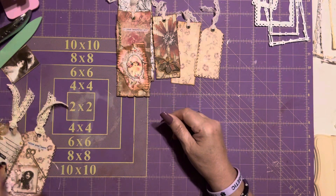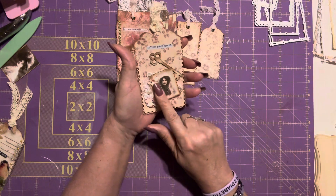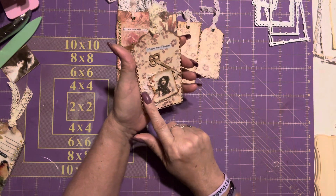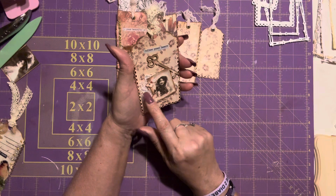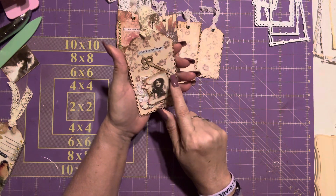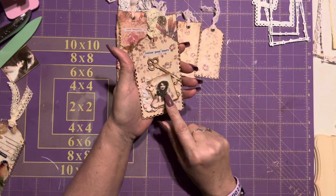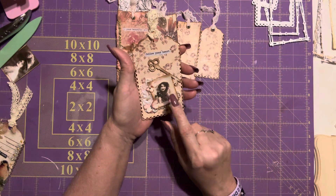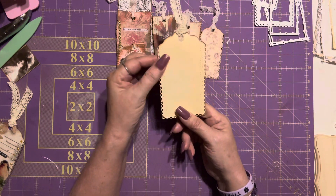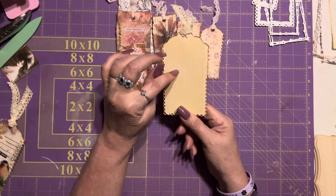Then we have this one — this one says 'Follow Your Heart.' I just didn't do much to the appliqué in the back. Then I put this key over here, distressed it, and glued it down. This has a one-dimensional tape on the back and it's distressed as well.